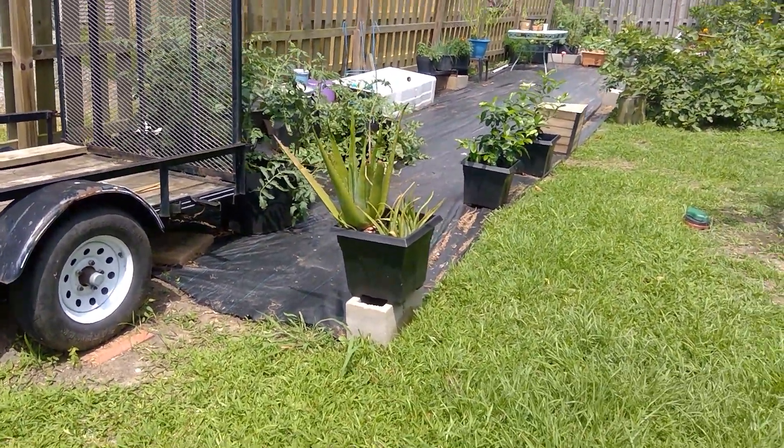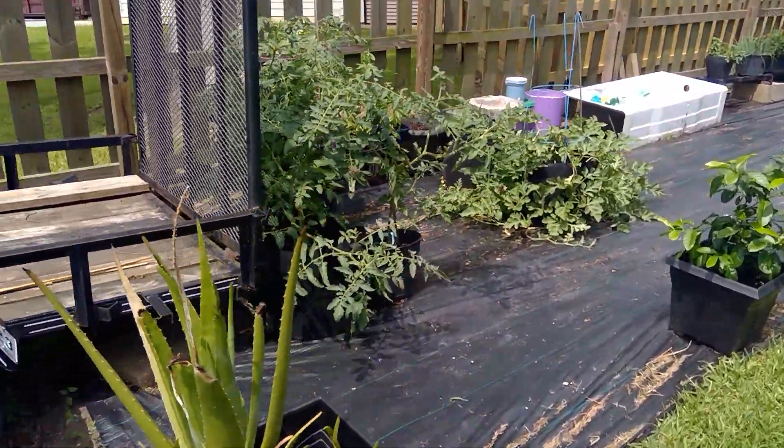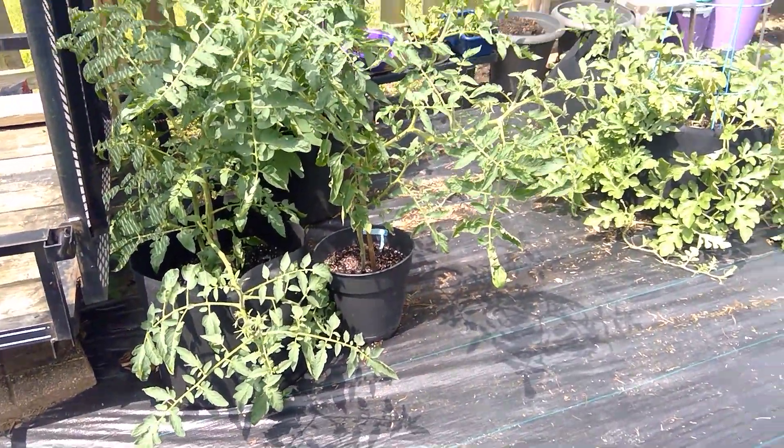Good afternoon. This is Phyllis. I wanted to do a quick update on how my grow bags are coming along. Look at that. I'm so pleased.